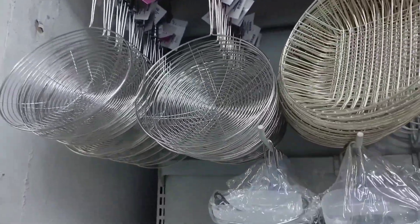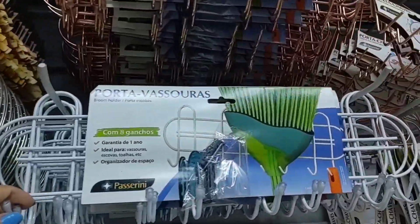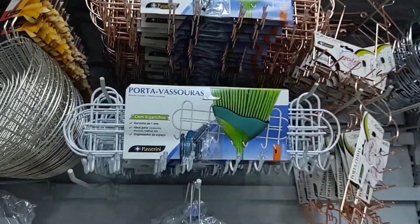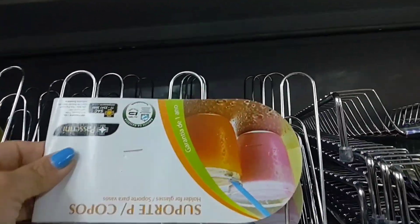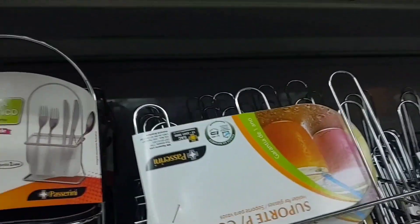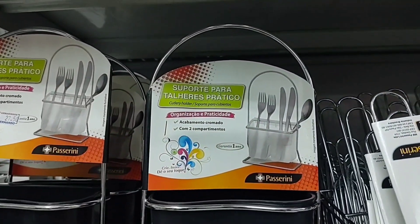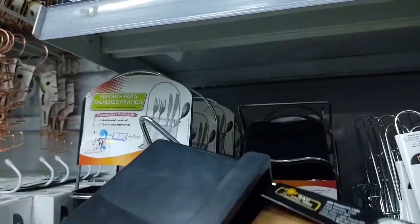Here there are various wire products. There's this hook for hanging brooms — porta-vassoura — though I couldn't find the price. This here is a cup holder, also without a price tag. And look at this nice one — it's a utensil holder for talheres, and it's going for R$27.50.